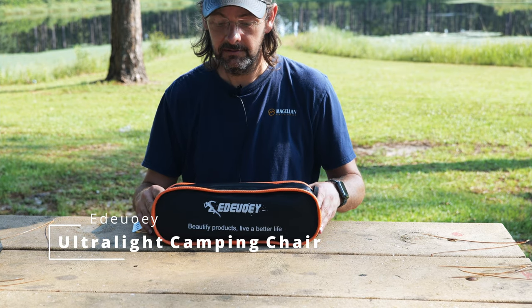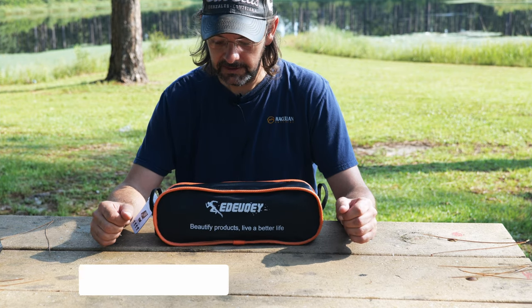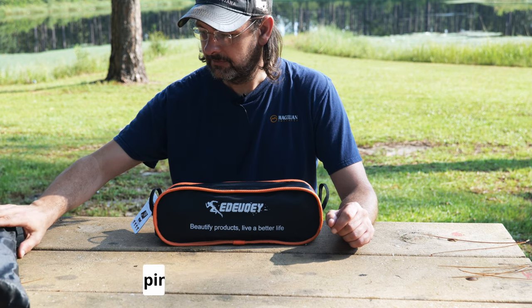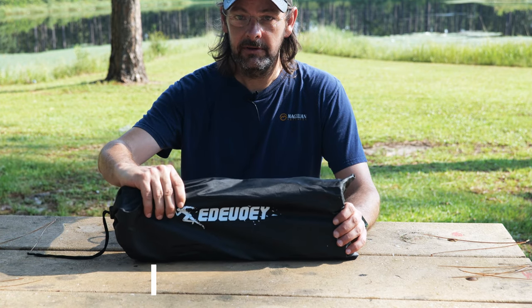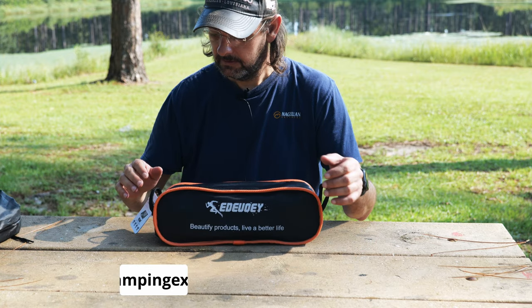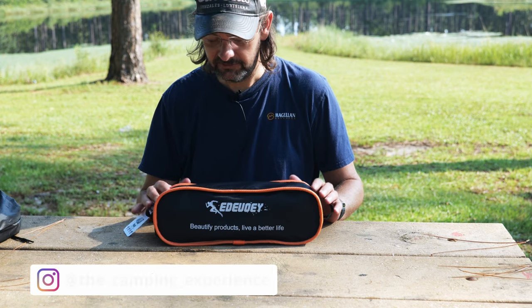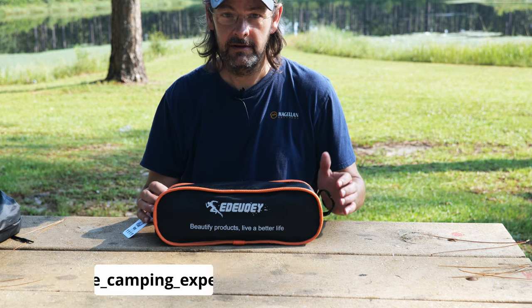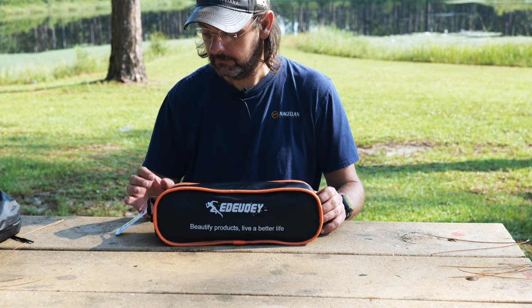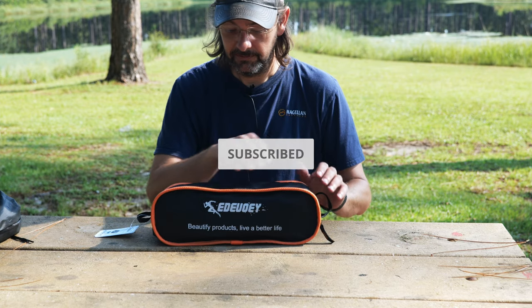I'm out again checking out a camp ultralight camp chair sent to me by Edioi. They watched the last video I did on their camping table and sent me an ultralight camping chair. I think it's going to be similar to the one from the previous video, and we're gonna check this out and test it. I haven't opened it yet.